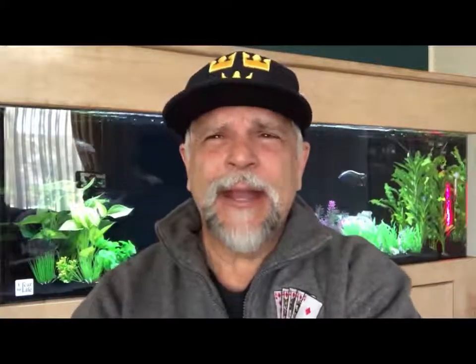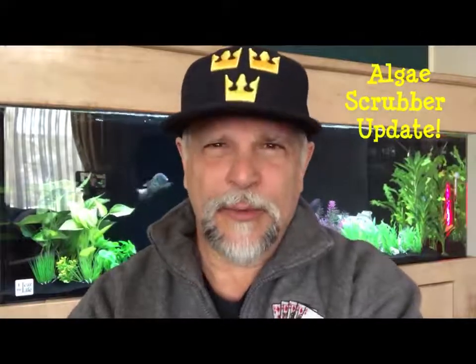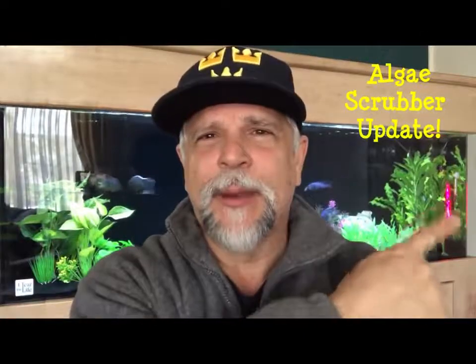Hello YouTube friends, Ben here. Let's do an update on the HOG 2 from Santa Monica Filtration that you see over my shoulder right here.